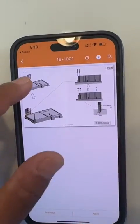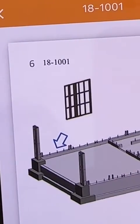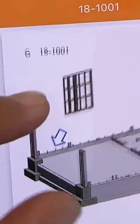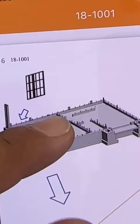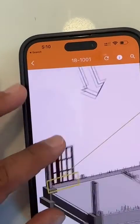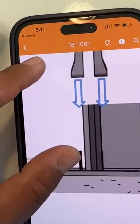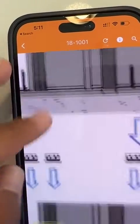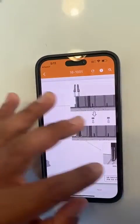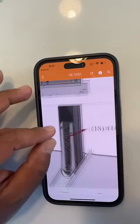Then it goes straight to step one — looking at one panel, where does the first panel go? It shows you exactly where it goes in the foundation, similar to how Lego shows you where it goes. Then it shows you how it needs to be connected, and those connection details are shown right here — what kind of connector and how it will be connected: 18 #14 screws connected this way.